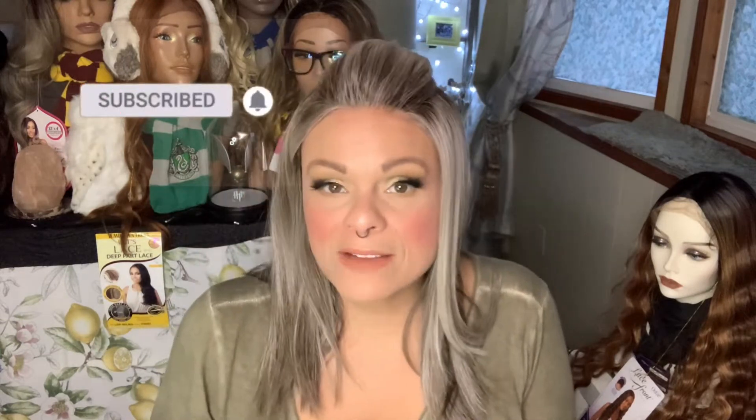Hello, welcome back to my channel. I upload four times a week: Tuesday, Thursday, Saturday, and Sunday. I do mostly synthetic wig related content here. We're multicultural, we're inclusive, so if you haven't subscribed, please do so. If you have, you're one of my little doll babies. Hi doll baby, how are you? So happy that you are here.